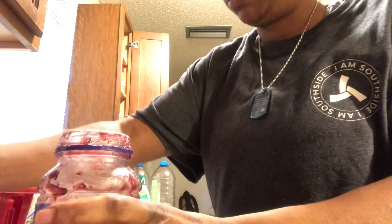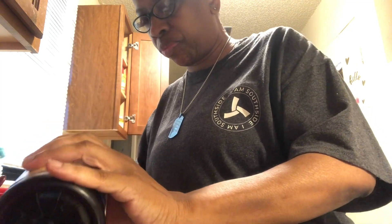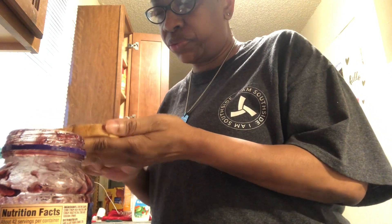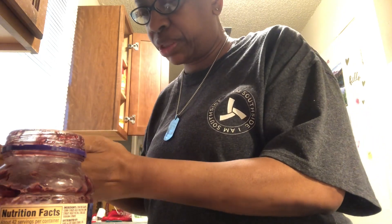There we go. This is some no-name jelly — it doesn't matter, it's all the same. All I care about is my apple jelly. I'm going to put some jelly on that toast. That's what I'm doing — putting jelly on my toast.